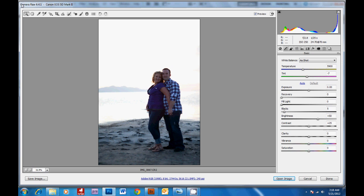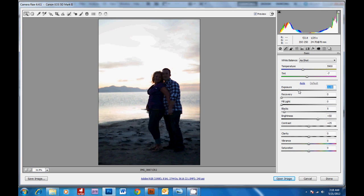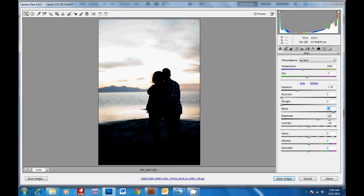I've got Adobe Camera Raw open here and we're just going to drop the exposure. You can see the detail of the clouds coming back. I'm going to bring the blacks up. Then I'm going to increase the vibrance, which will bring up more of the blues and purples. And the saturation will increase the oranges.